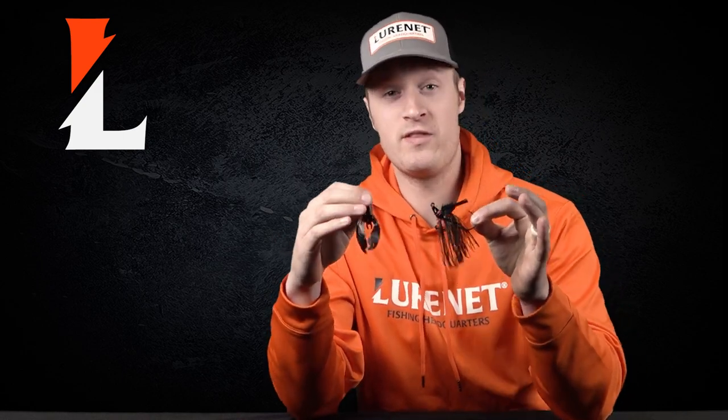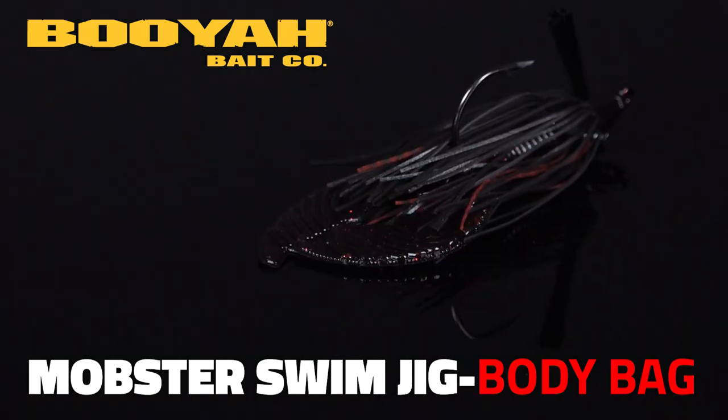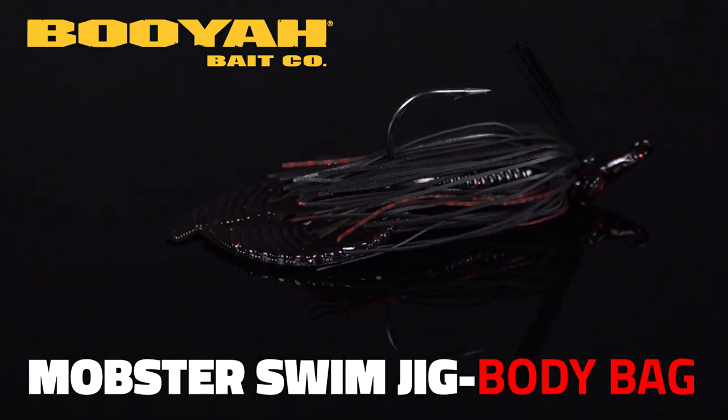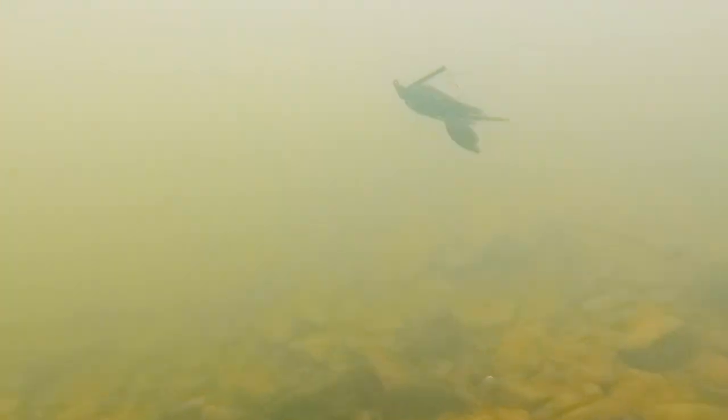We have a special lure net exclusive for all you dirty water river anglers out there. We've got the Booyah Mobster Swim Jig in the custom color body bag, paired up with a Yum Craw Chunk in black neon. This is gonna be an excellent combination to fish dirty water that has low visibility.